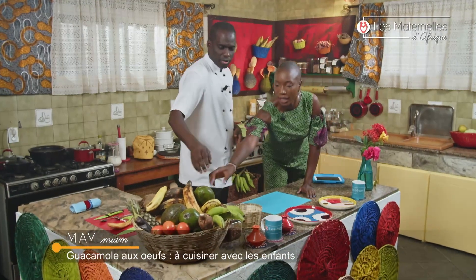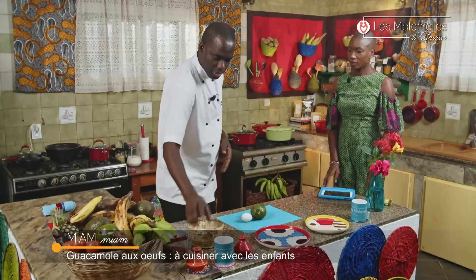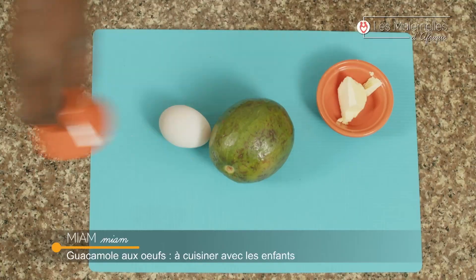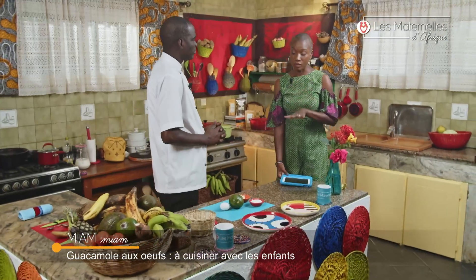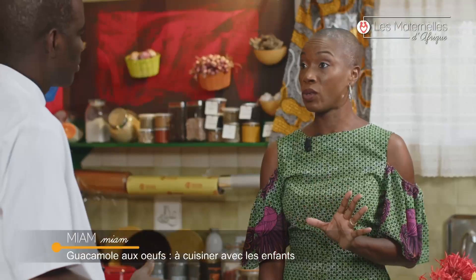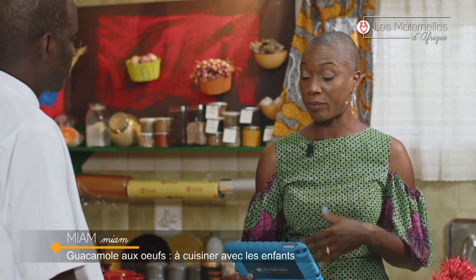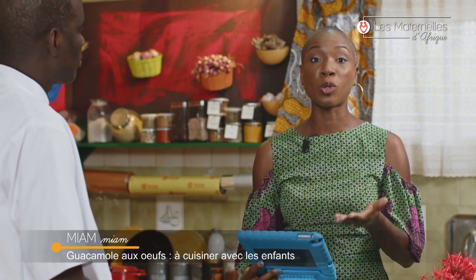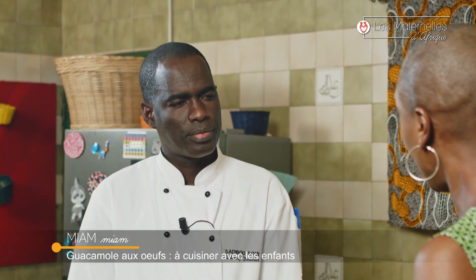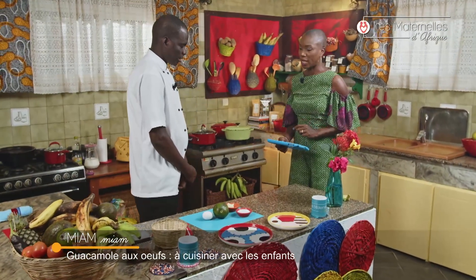L'avocat est le seul fruit où vous avez presque toutes les vitamines dont a besoin l'enfant pour grandir. On a aussi des œufs et un peu de beurre pour le côté énergie et goût. L'avocat, c'est vraiment le fruit par excellence parce qu'il est aussi bon pour la peau que pour le corps. Il nous aide à nous sentir rassasiés, à maintenir le bon fonctionnement du système digestif, il est riche en fibres alimentaires et aide à lutter contre la constipation passagère.